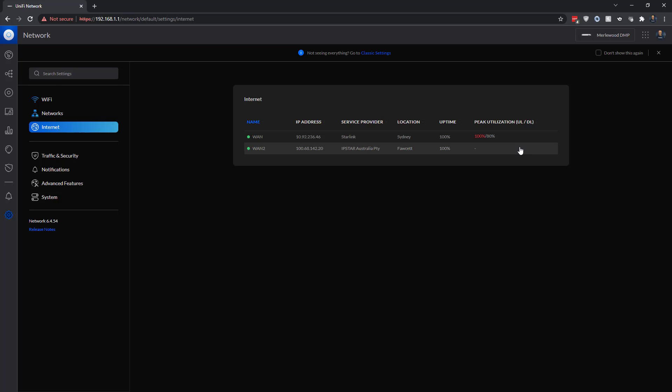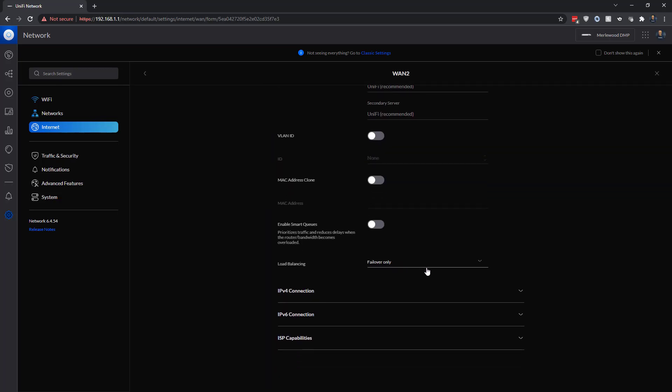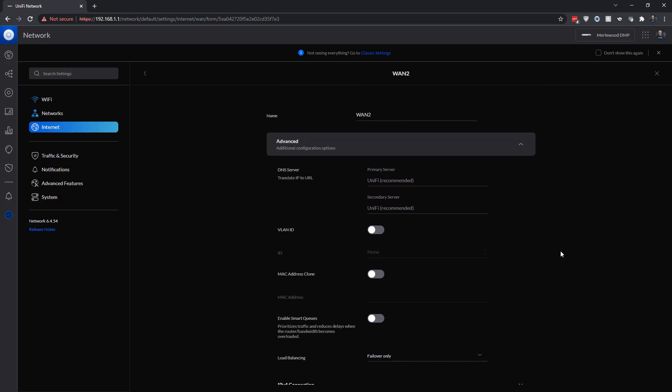Now I can click on WAN 2 under Advanced and see that it is failover only. So if I lose connection to Starlink, the backup should kick in. You don't actually have to do much other than having two internet connections - then you get failover. It'll give me peace of mind at least until I know Starlink is super stable and I can get rid of the backup connection. Subscribe, comment, like, and all that stuff - see you in the next video.